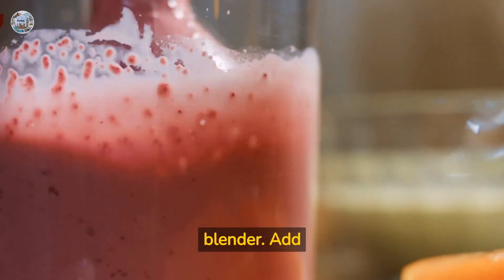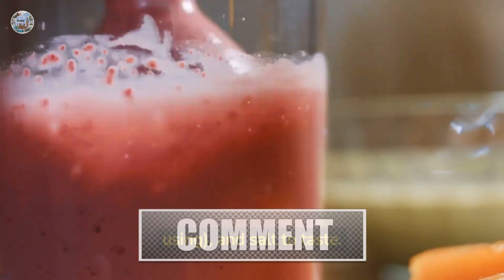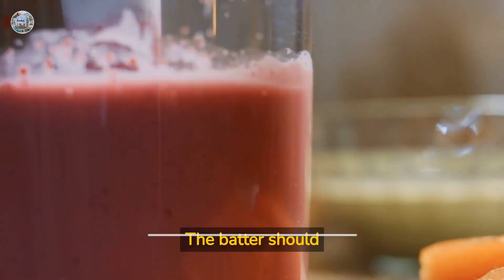Drain the water from the soaked lentils and add them to a blender. Add in the grated carrots, cumin powder, coriander powder, turmeric powder, and red chili powder if using, and salt to taste. Blend until smooth, adding water as needed to make a smooth batter.